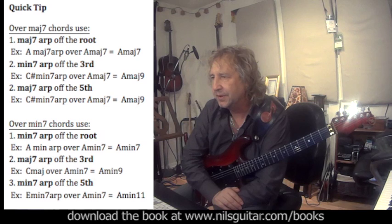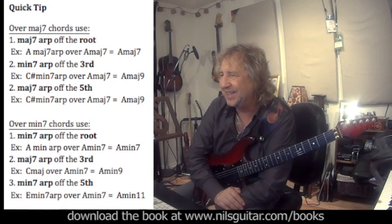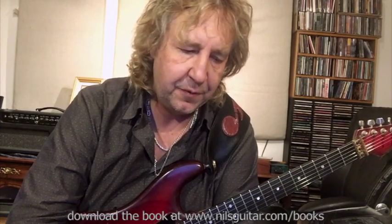I'm a visual guy and like to see things, so I hope that helps. Our options for A have now expanded from playing an A major seven arpeggio, to a C# minor seven, to an E major seven arpeggio. And for C# minor we have the G# minor seven arpeggio, the E major seven, and the C# minor seven arpeggio. All of a sudden we've got four different arpeggios we can play.